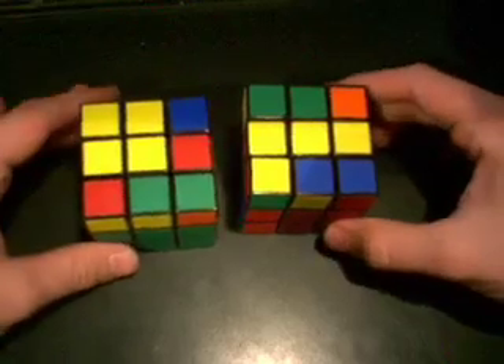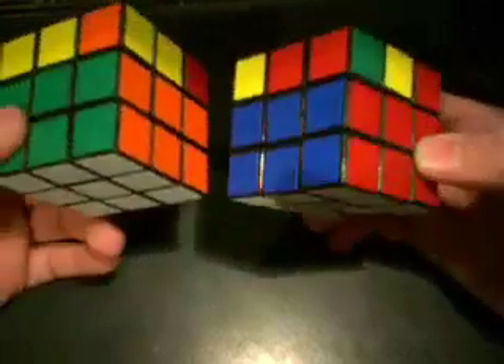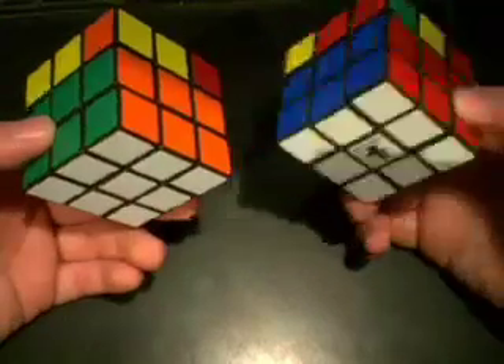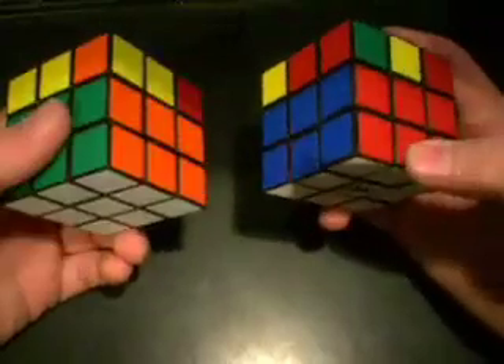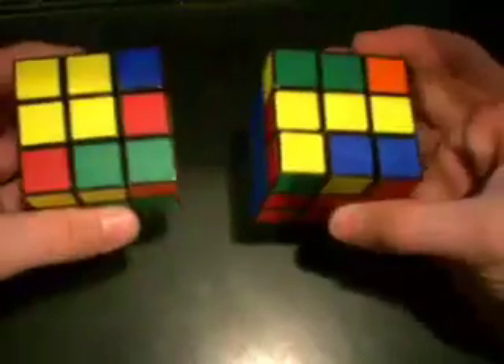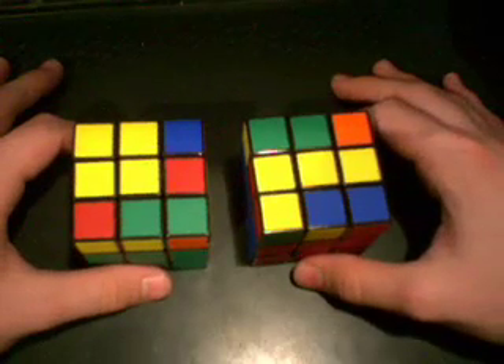We just finished the first two layers. Let's go ahead and start on the last layer. Now, up until this point, you've been doing the Jessica Fridrich method. You get the cross, you get two pairs, and you put them together. You put them in the right spot. Now, we're going to do the last layer. In the last layer, in the Jessica Fridrich method, there's two steps.